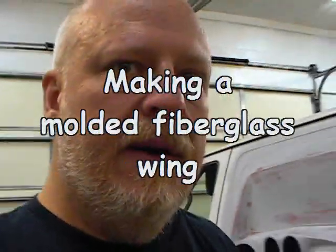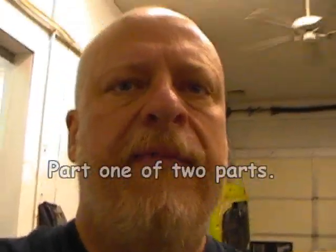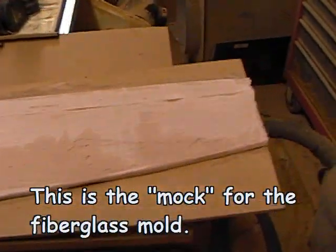Now I'll show you the wing that I'm working on here. What I did was I started like any fabrication, any fiberglass fabrication that I would normally do — same techniques that I've used in some of my other videos. I'm already along on this a little bit, but I'll give you a recap of where I'm at.